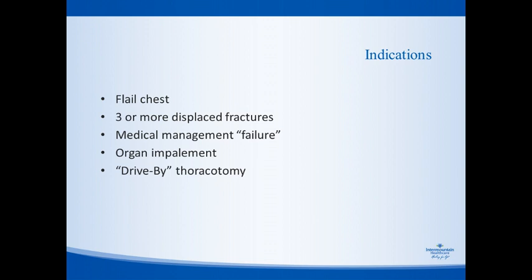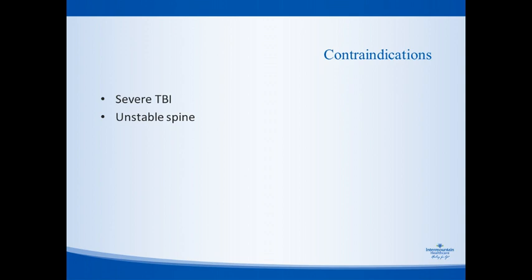More esoteric and rare indications include organ impalement, open fractures of the ribs, and what I've labeled 'drive-by thoracotomy' — once or twice a year we're doing a thoracotomy for another reason and there are concomitant rib fractures, so it's logical to repair those while you're there. Contraindications are relatively few: a patient with a bad brain injury should not be in the operating room getting their ribs fixed in most circumstances, given questionable survivability and ICP issues. An unstable spine is another area where we often delay or forego repair until the spine is surgically stabilized.